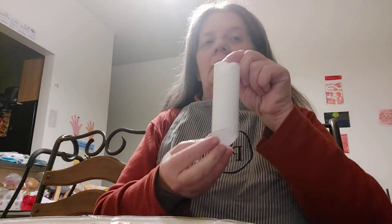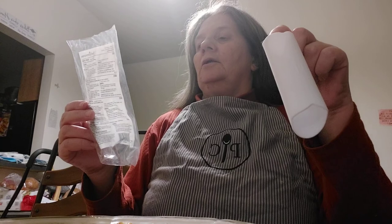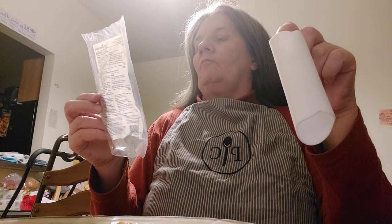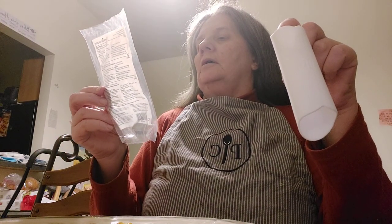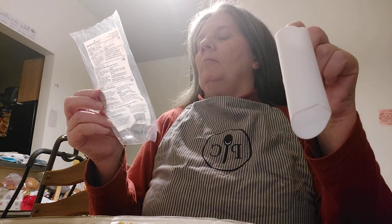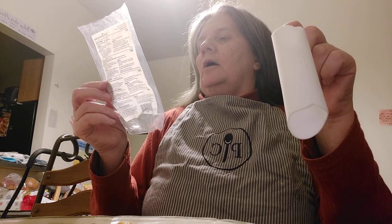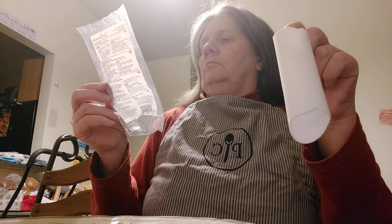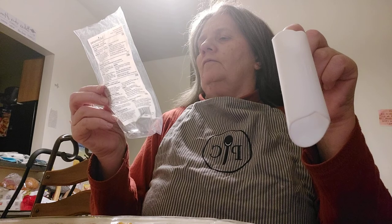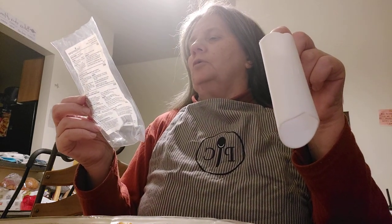Look what I got from Pampered Chef — this is the garlic peeler. Place one to two garlic cloves in the peeler, put the palm of your hand over the clove, and then roll the peeler back and forth on the counter until you hear a crinkle sound or until the peel is removed.